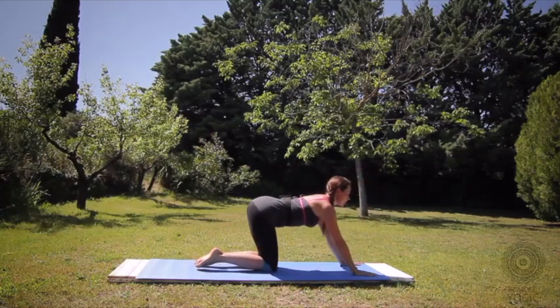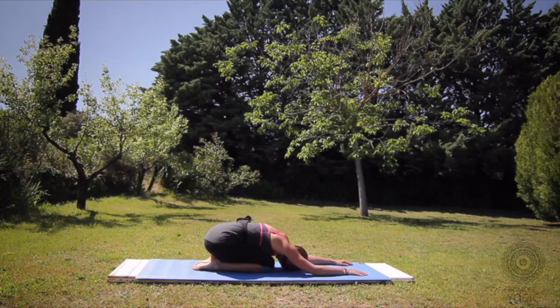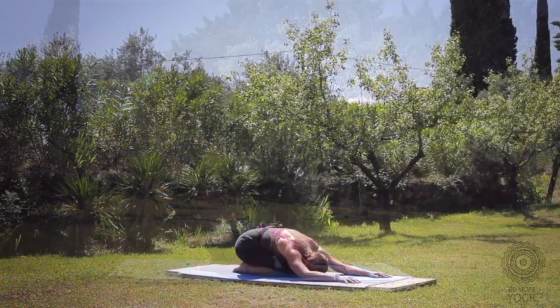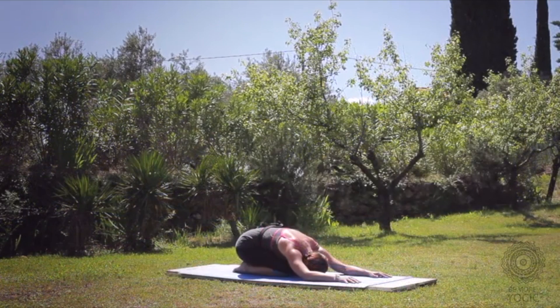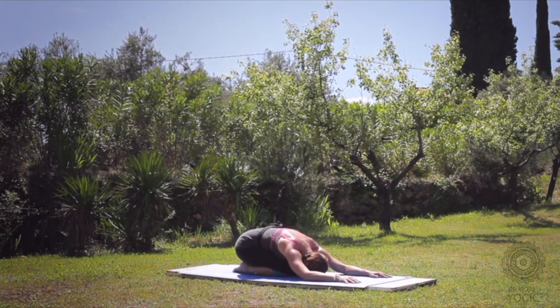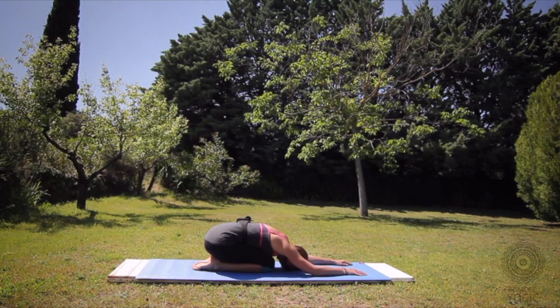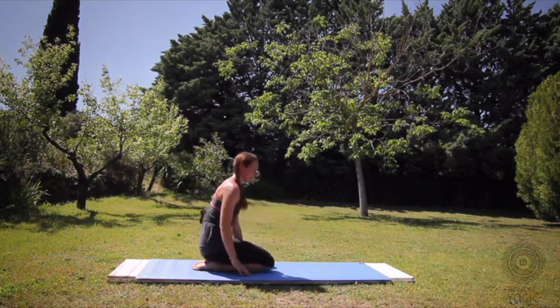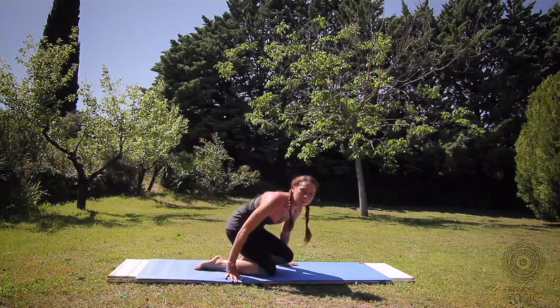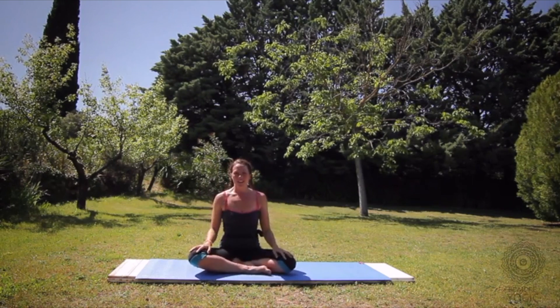Knees down, child's pose. Let the forehead come down, let the elbows relax. Breathe deeply into the lower back. Thank you for joining me. My name is Amanda Dee — have a wonderful day.